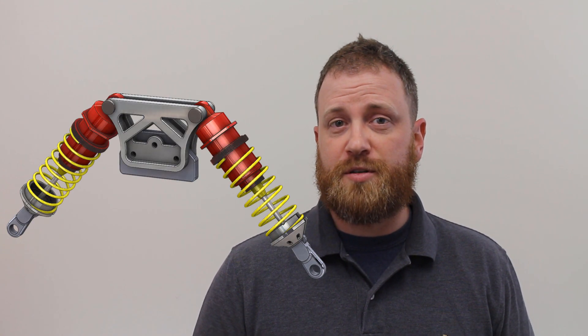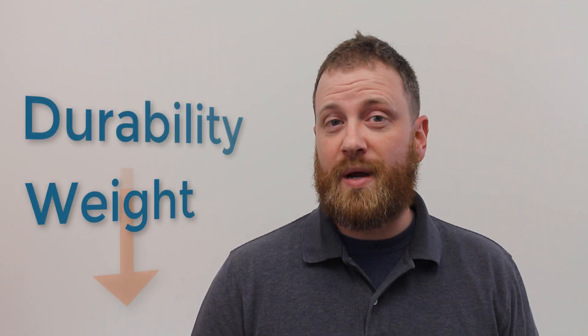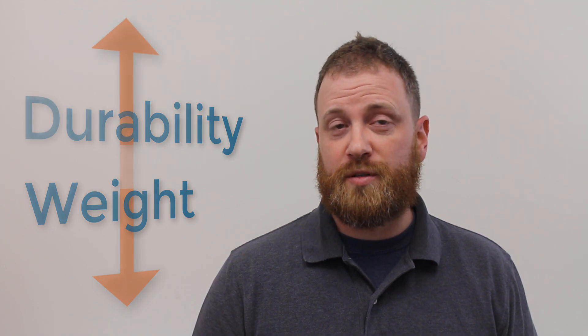A new buggy design is in the works and it is up to us to engineer a front suspension mount. Weight is always critical in radio control cars, and this buggy is no different. We need to keep the weight down while making the shock mount as durable as possible.